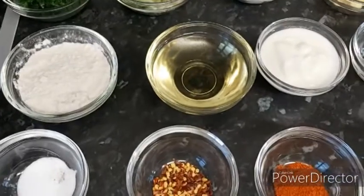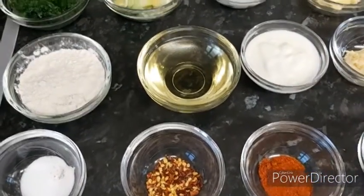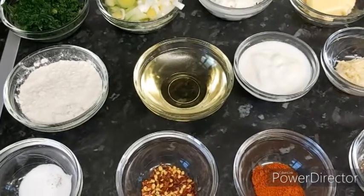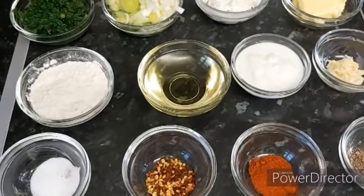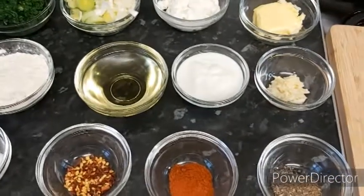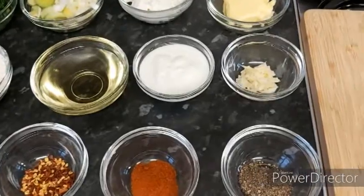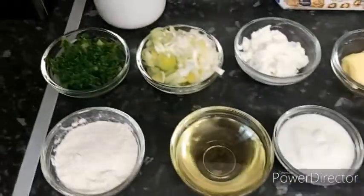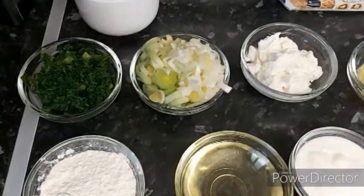I have plain flour — I'll show you during the recipe how much we need. We actually need to make a roux. A roux is melted butter with plain flour, and I'll show you that during the recipe. I have olive oil — again I will show you how much during the recipe. I have buttermilk, and grated garlic, two tablespoons. We have fresh kale, and we're going to add that.